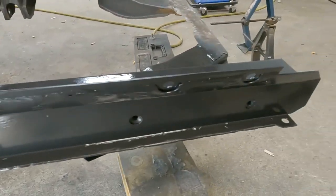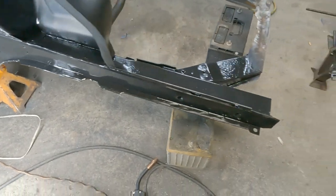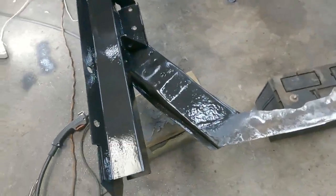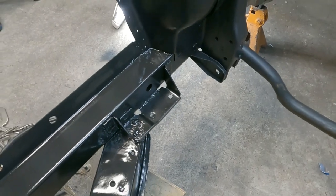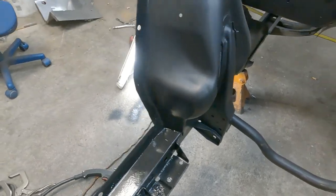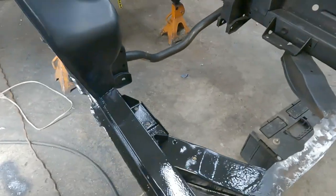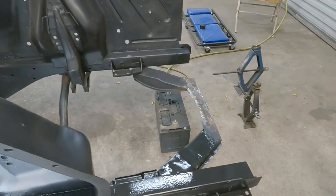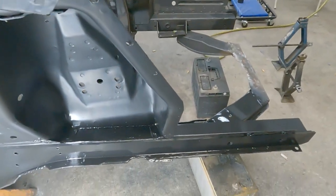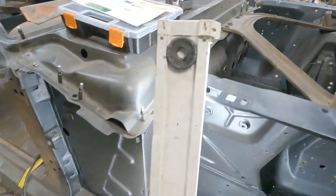There she is — the rear packs are done. Next I'll put the radiator support in and this apron, and get done with the front end.